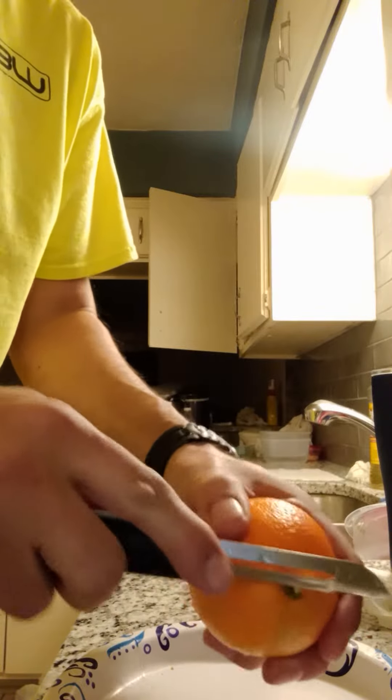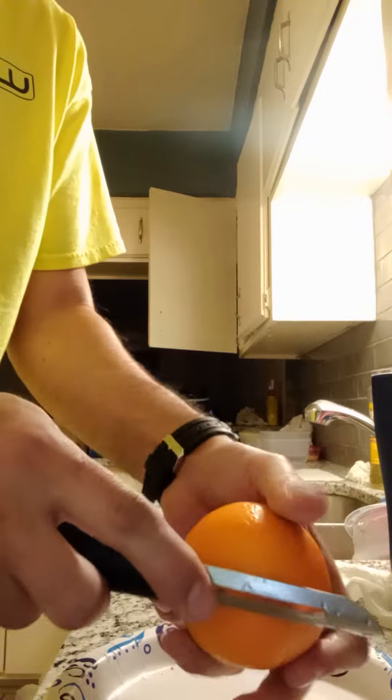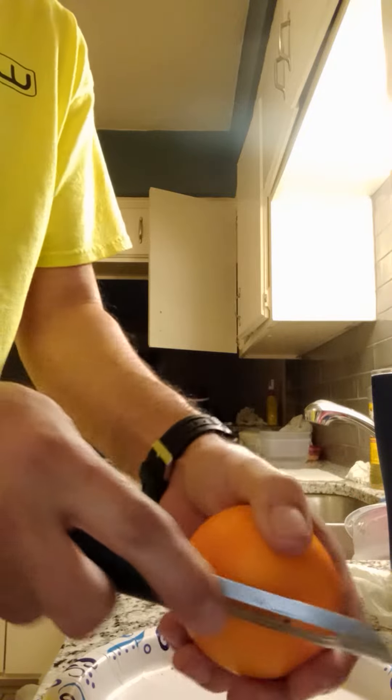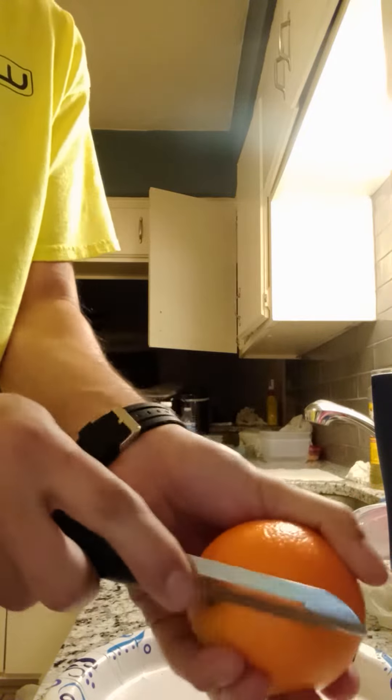I'm going to show you the fastest way I figured out how to peel an orange. You cut into the skin all the way around in a circle, and then you do that once and then crisscross it.